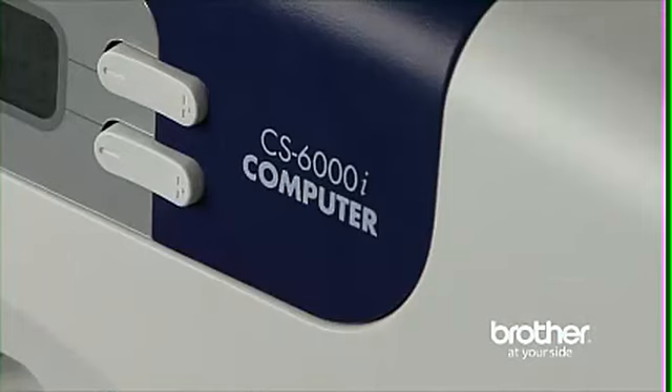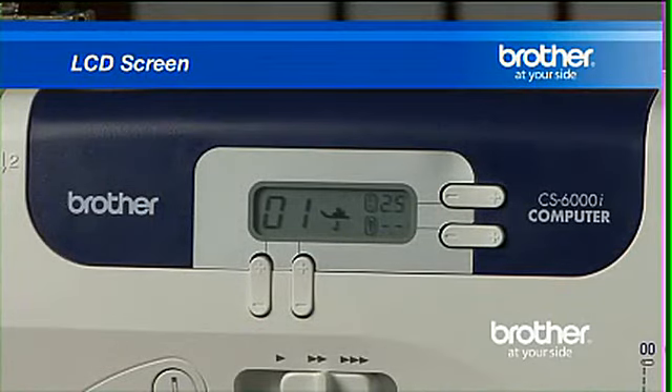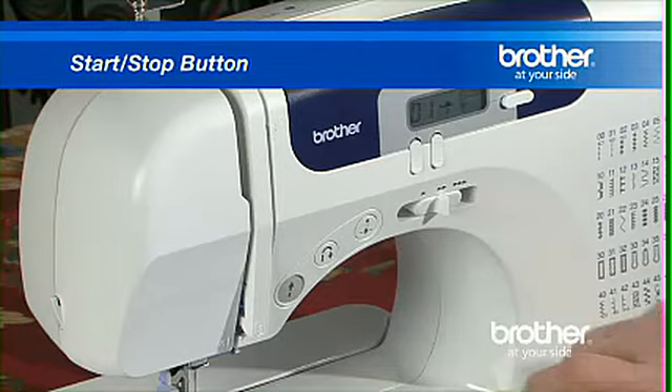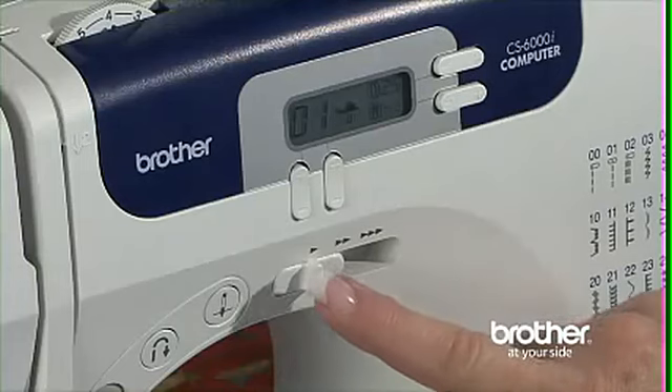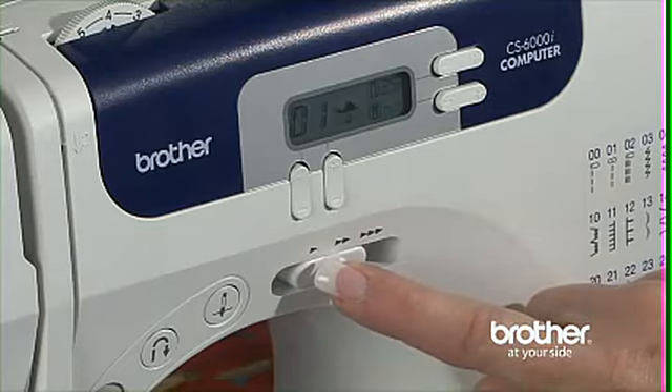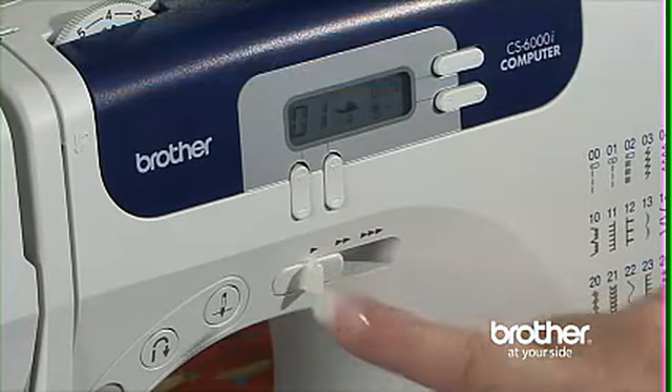But with the CS6000i, you get even more: an LCD screen for stitch selection, a start-stop button for easy operation without the foot pedal, and a sewing speed controller that allows you to select your sewing speed, making it as fast or slow as you like.